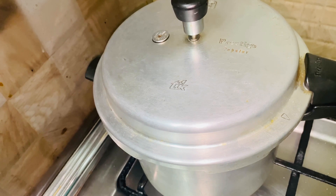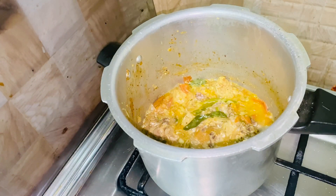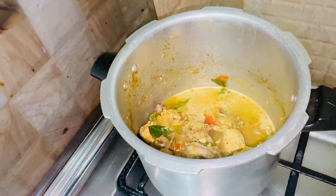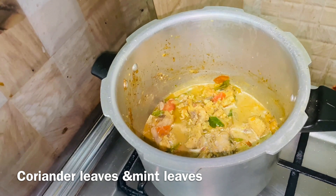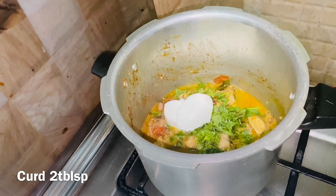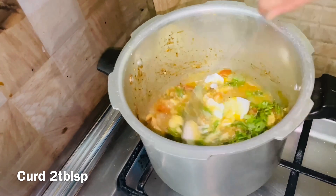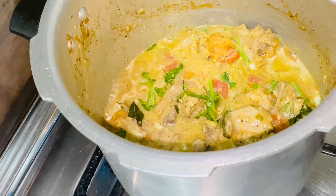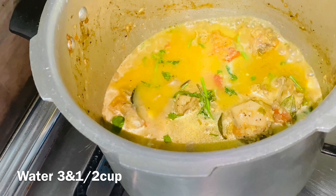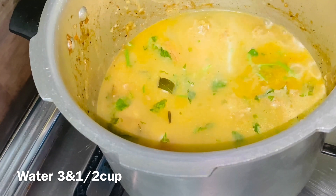Now we have to cook the chicken. We will open the chicken and cook it. The chicken is almost half cooked. We will also add 2 tablespoons of the leaves. We will add half of the leaves and then add the leaves. I will cook a little bit because the chicken is already cooked.